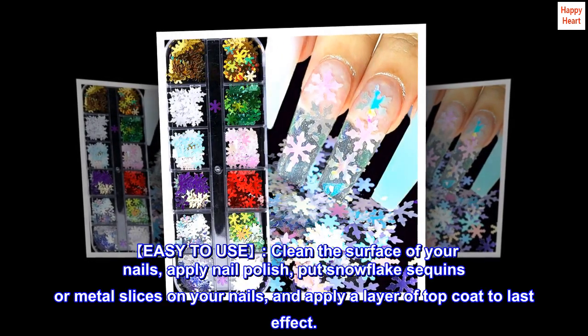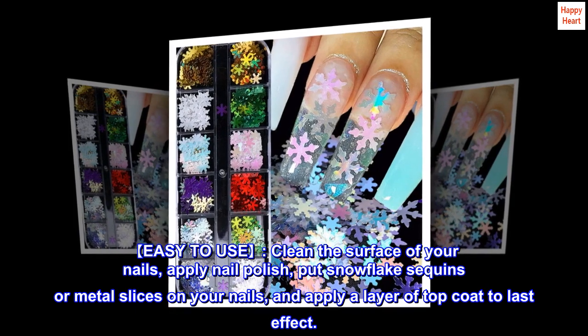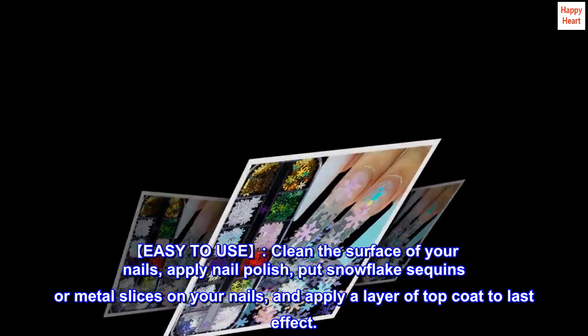Easy to use. Clean the surface of your nails, apply nail polish, put snowflake sequins or metal slices on your nails, and apply a layer of top coat to last the effect.